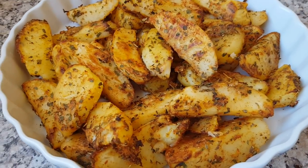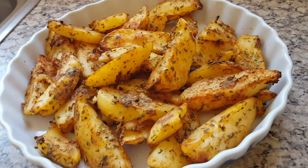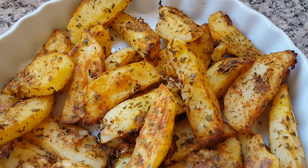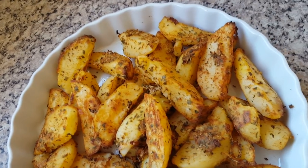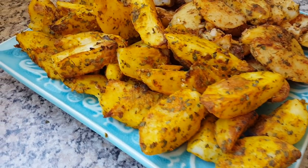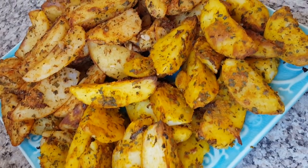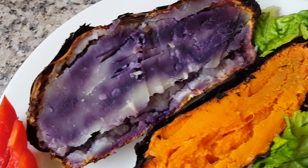They're cooked when they start to crisp up on the outside and look a little golden — be sure not to let them burn. Some varieties of potatoes will crisp up better than others, so try a few different varieties. This is seasoning option one, and this is option two — the curry flavor, obviously a lot more yellow because of the turmeric. Both taste different and they're equally delicious. We're serving them with sweet potatoes and some fresh veg.